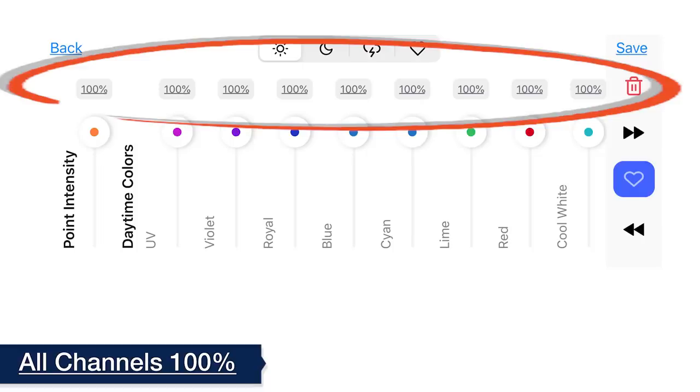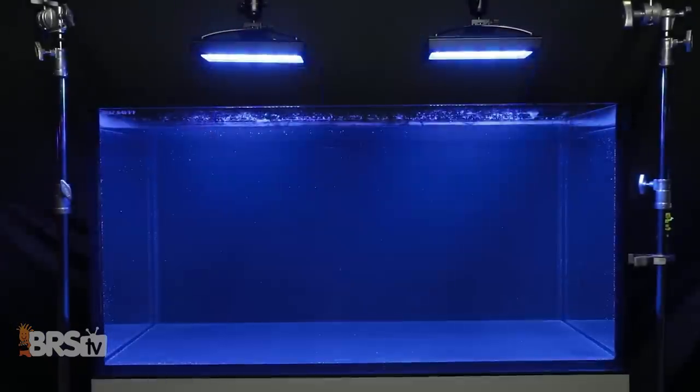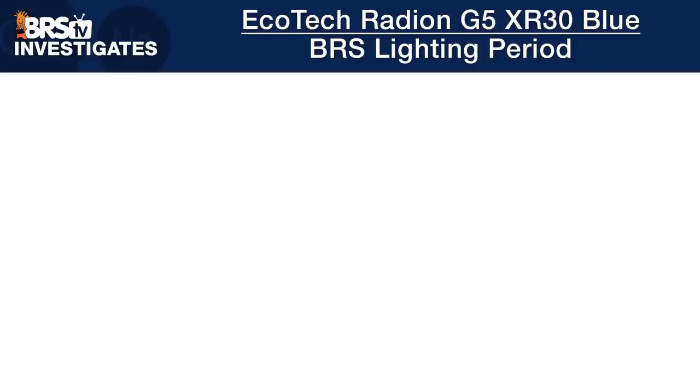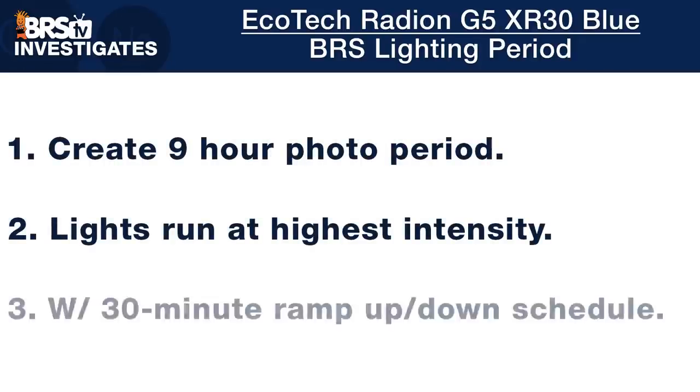So we've got our spectrum settings: all colors at 100%. Next we'll dial in the PAR output over a 60 and 120-gallon test tank. But first, here's the BRS recommended photoperiod. We recommend a nine-hour peak photoperiod where the lights run at their highest intensity, coupled with a 30-minute ramp-up and ramp-down period. The time of day your schedule starts can be changed as needed—our goal is to enjoy our tanks as much as possible, so we light them when we're around the most, which for an office environment means during the normal working day.